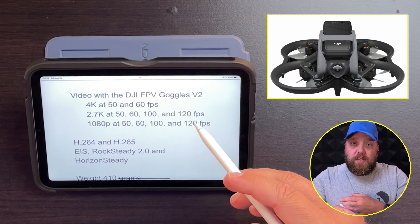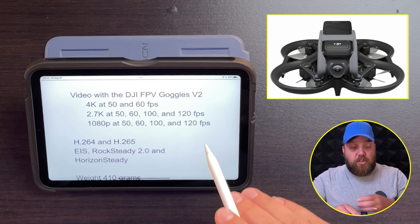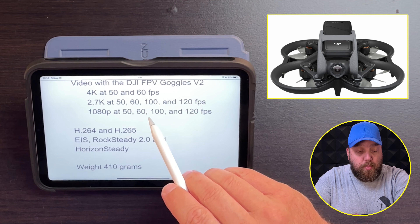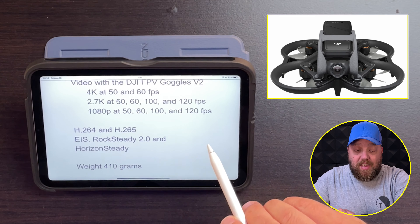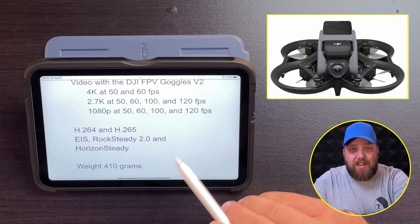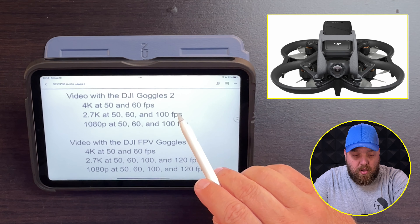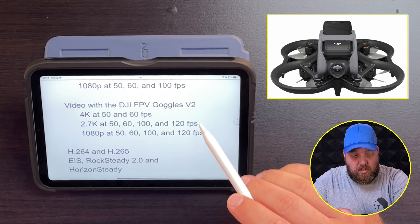With the previous goggle version, the V2, you're going to get the same specs on the 4K, but with the 2.7K and the 1080p, it can go as high as 120 frames per second. I'm not entirely sure why there is a difference between the Goggles 2 and V2.